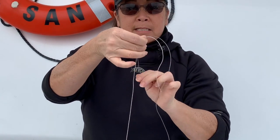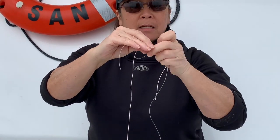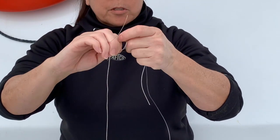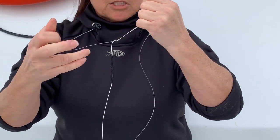I'm going to lay the two lines against each other, and with the tag end of my top shot, I'm going to do a one, two, three, four-turn uni knot, wet it and cinch it.